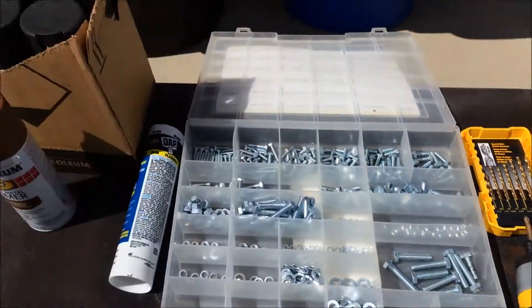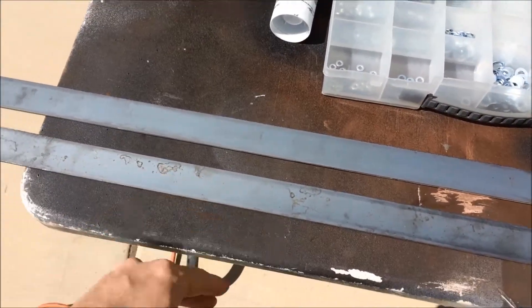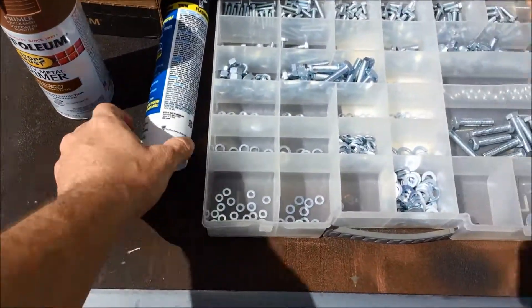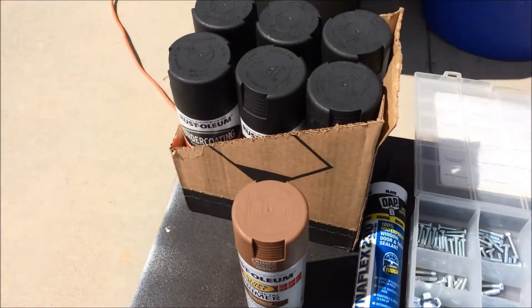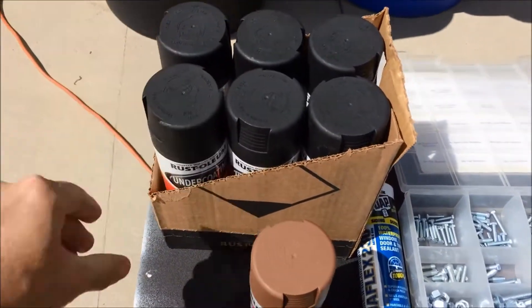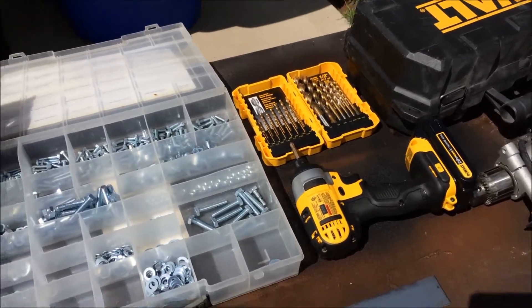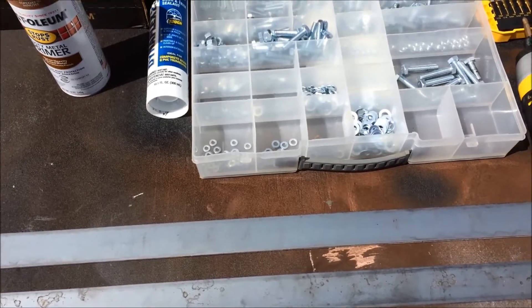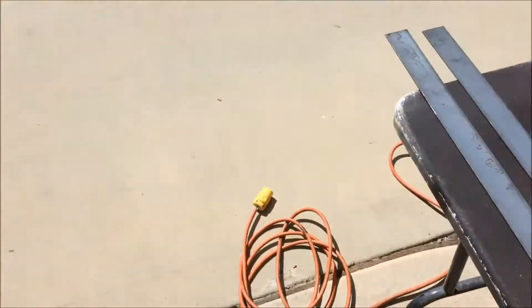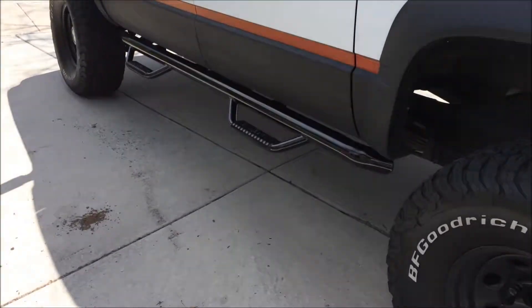Drills, angle grinder, some rusty metal primer — once I get these cut to size I'll prime them up. I'll seal things up with some black silicone and a case of undercoating when I'm all done. Let me show you exactly what I've got in mind and how I intend to make these things actually stay on the truck a lot more solidly than they are right now.